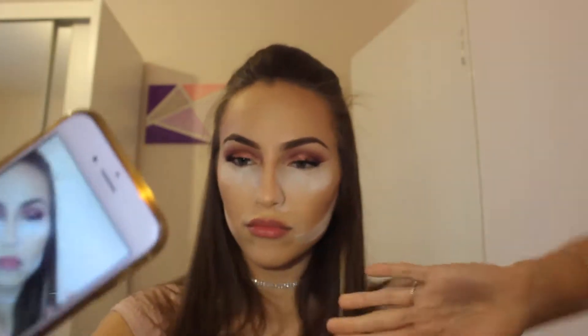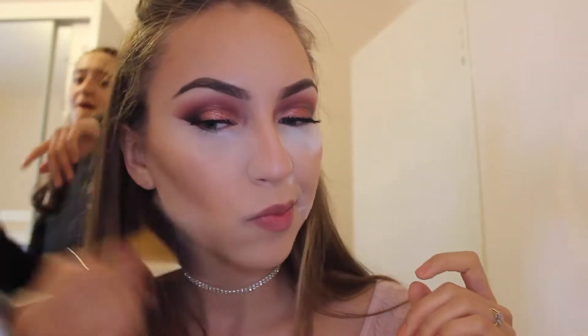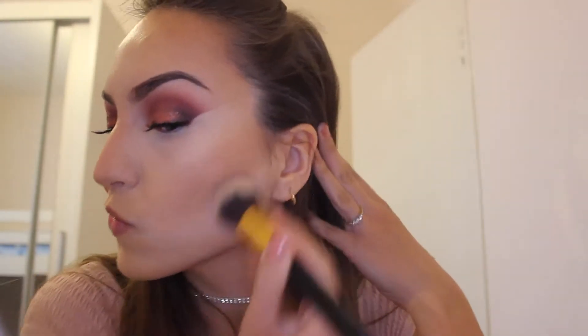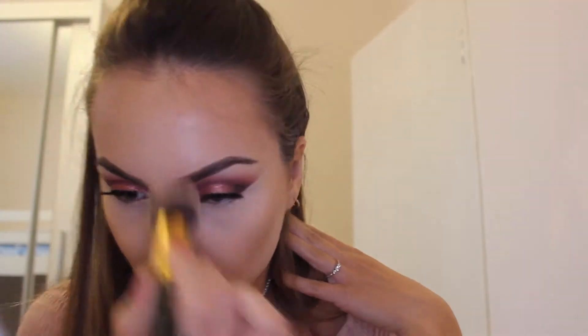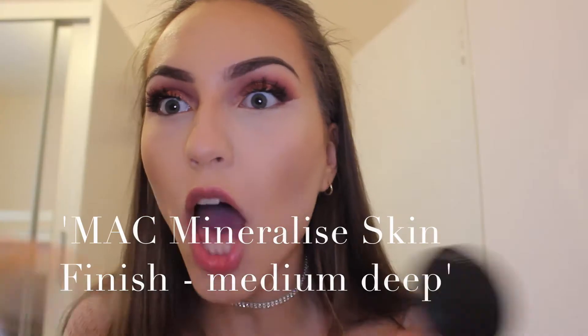After some dancing to pass time while the baking was happening, I'm taking a big fluffy brush and just dusting away all the excess powder. Then to warm up the skin even more, I'm taking the MAC Mineralised Skin Finish in Medium D.